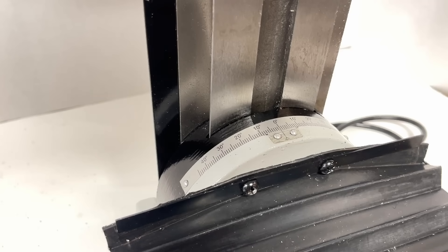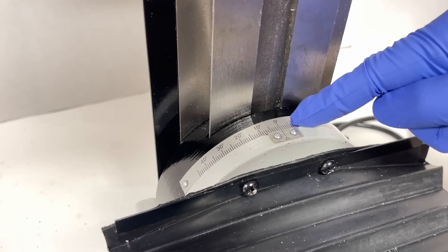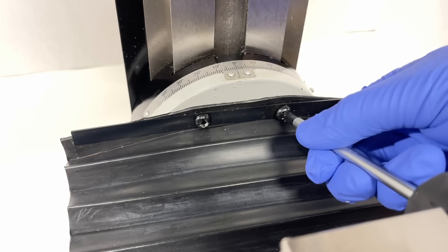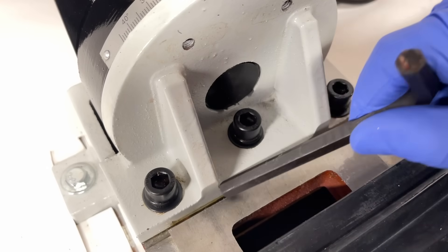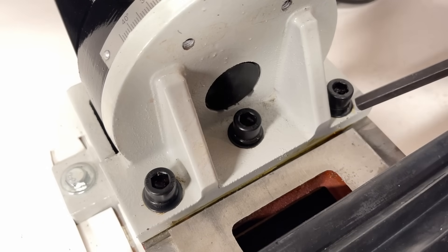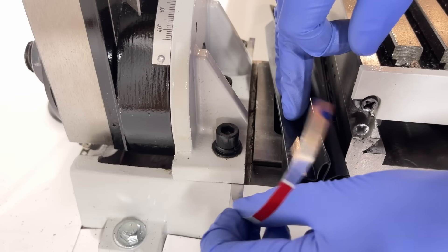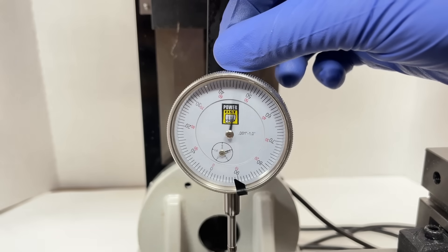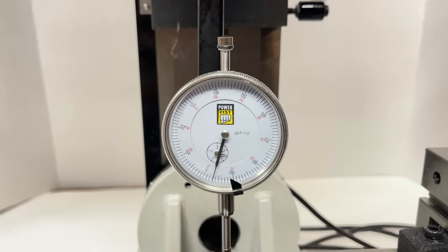The y-axis proved slightly more challenging to align. I had initially thought that the shims would need to go in this rotating interface here, but I realized that we could undo the column L-bracket and shim the column into alignment. This was as close as I could get with the soda can shims, but better shim stock should let you get closer if you choose to go this route.